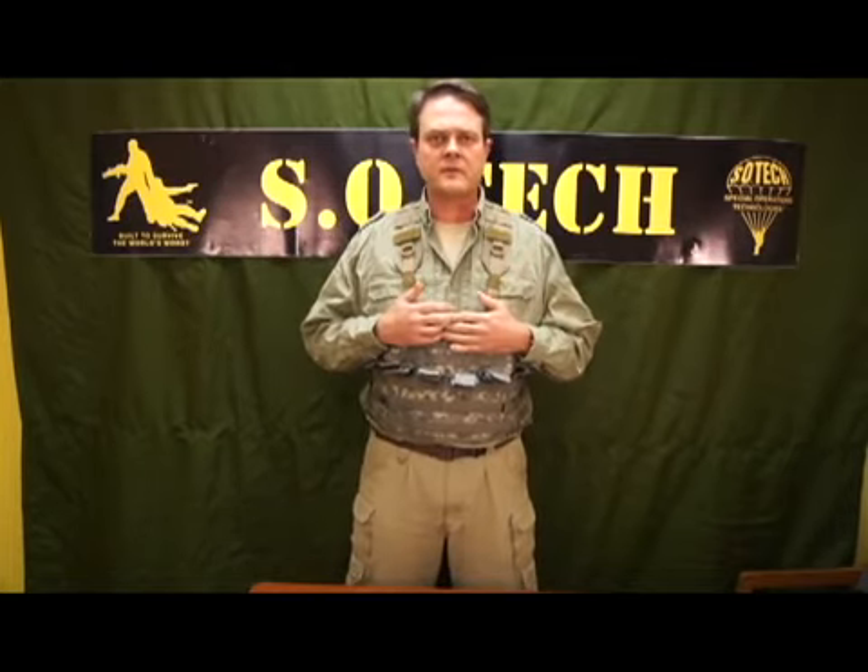I'm Jim Craig, the President and CEO of SOTEC Special Operations Technologies, and this is the Blox Shoulder Hydration Harness-TAP. Basically what we've done is we've taken our popular Falcon harness, which we did for the 325, the Falcon Brigade of the 82nd Airborne.